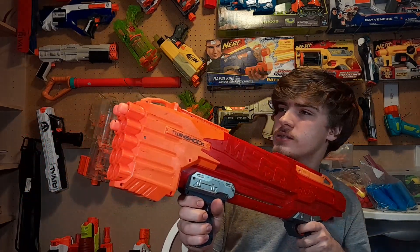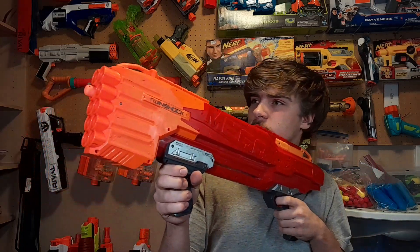To operate the blaster, you just take your Mega Darts and put them in the front barrels. This blaster can hold up to ten rounds. You pull down the trigger all the way to shoot two darts at once, and if you want to shoot one dart at a time, you just pull down the trigger a little bit.